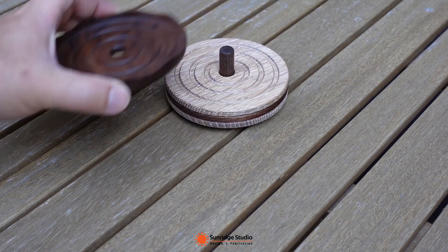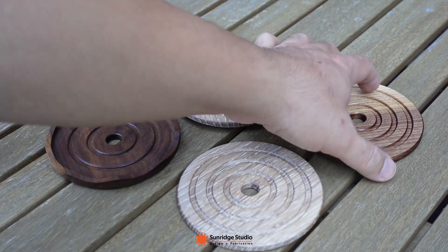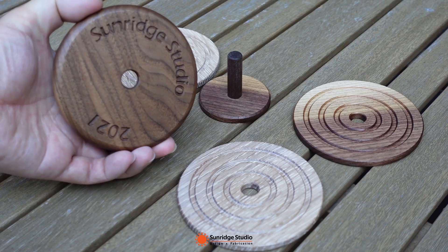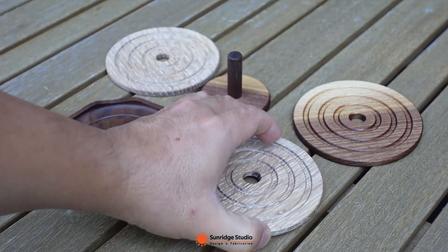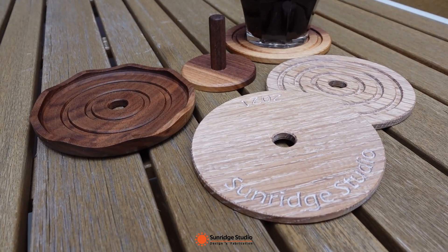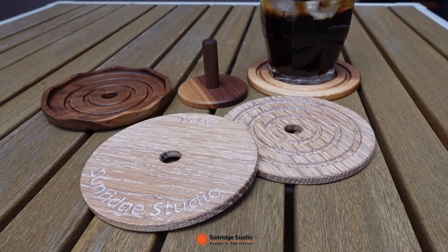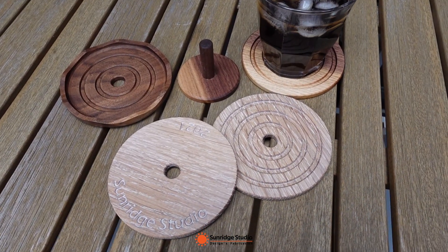Hey guys, these coasters were made with walnut and white oak. I designed them in Fusion 360 and cut them on my Shapeoko Pro CNC. I used two setups to cut them on CNC, one setup to cut from the top side and the other setup to cut from the bottom side. I used the center hole as the reference to keep the origin position between the two setups. In this video, I will show you the two paths in Fusion 360 and the cutting procedure on CNC.